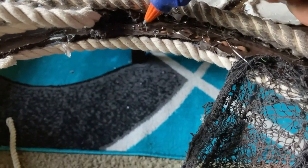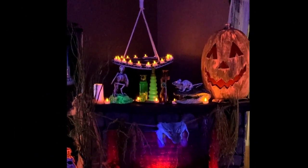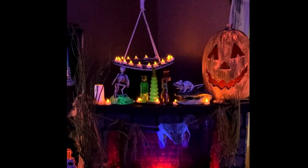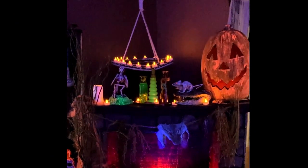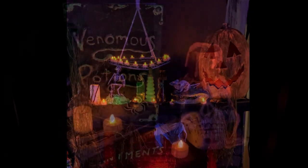Finally, add some rope, also from the Dollar Tree. Hang and enjoy. The candles actually last four to five days non-stop. Here are these projects on display.